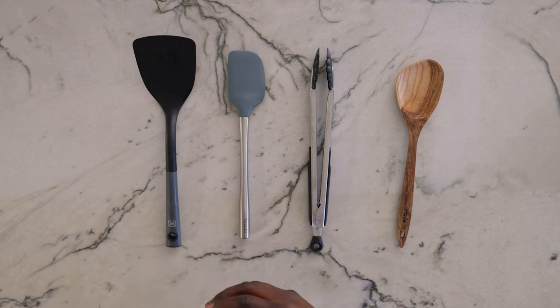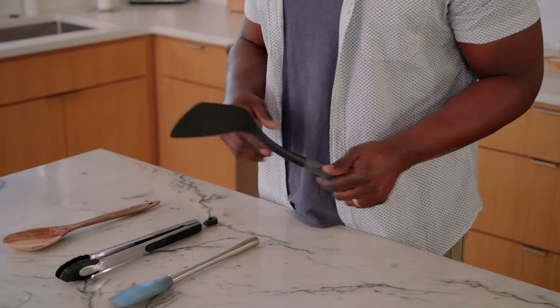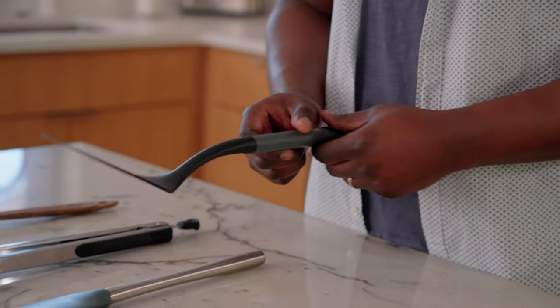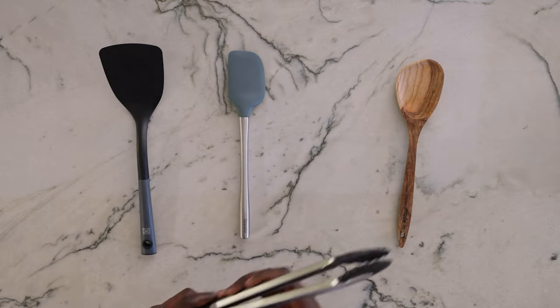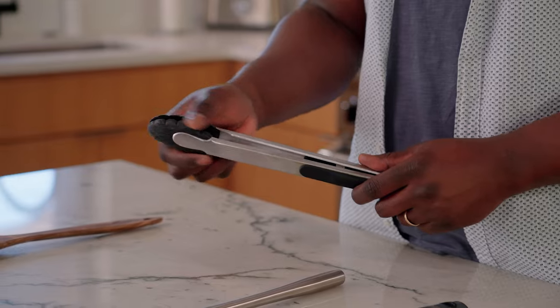Something very similar to silicone but a little bit more sturdy is nylon. Nylon is great because it moves around those heavy objects in your pan, but remember: it doesn't deal with heat as well as silicone, so you want to make sure to get it off your pan once you're done using it. Now, if you're like me and you can't get away from tongs, it's okay because they have versions with nylon tips. It won't scratch the nonstick surface, but it gives you that maneuverability you're looking for when it comes to flipping something as delicate as fish.